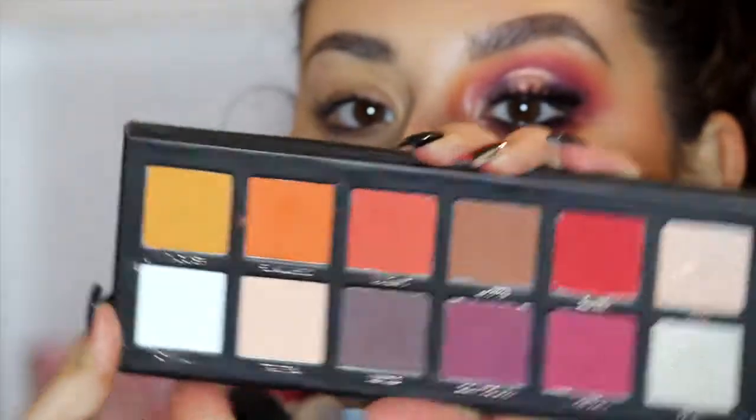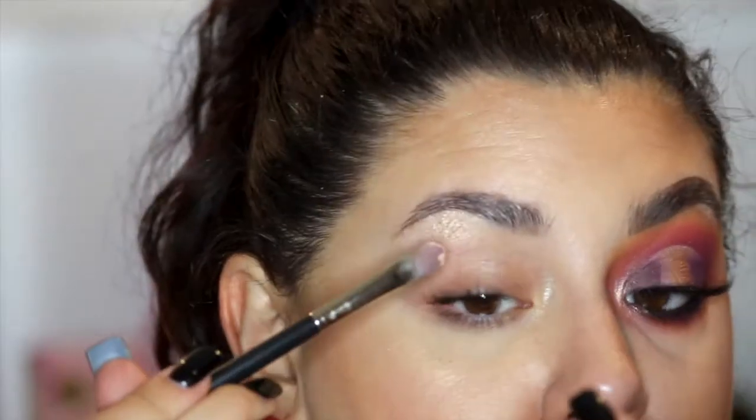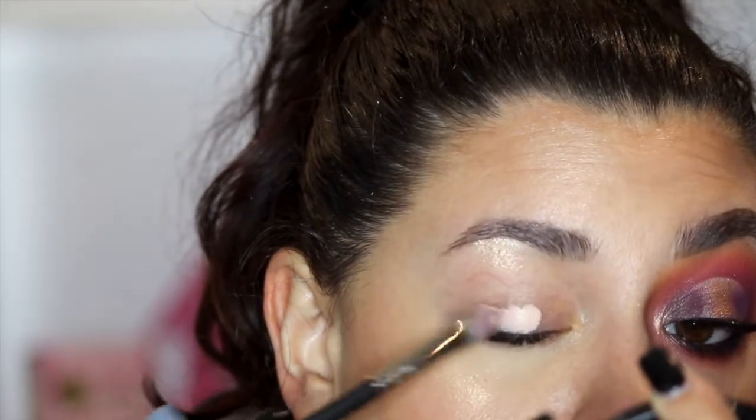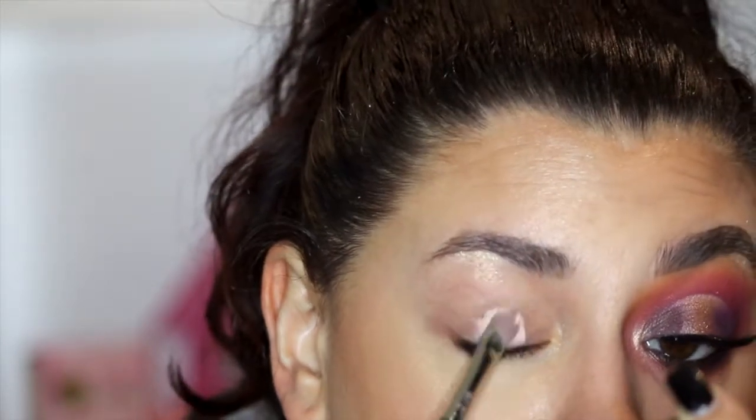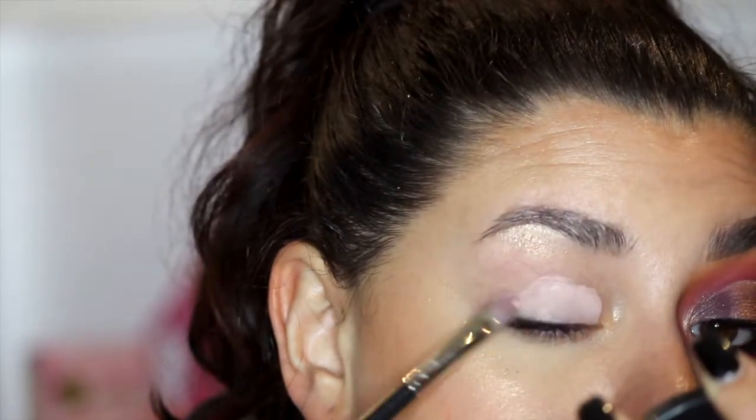Of course, we're going to go ahead and use the P. Louise palette today — so excited. It is absolutely stunning. I love this color scheme. It's neutral but it's still got a lot of pops of color. First thing I'm going to do is take the P. Louise base, shade two. I'm going to take a Mac 243 brush — just a flat concealer brush — and stamp the base onto the eye. With this base, you don't want to rub; you really just want to pat and press it into the eye, because patting is what really helps transform this base.